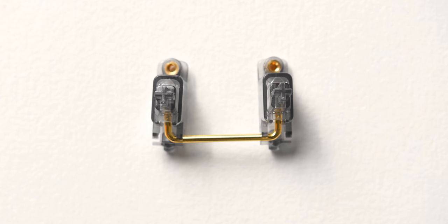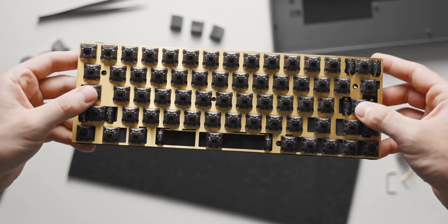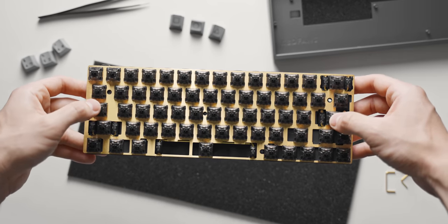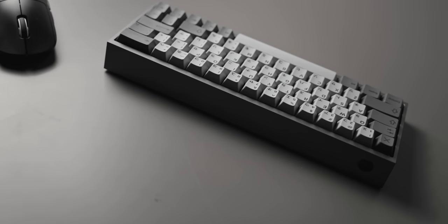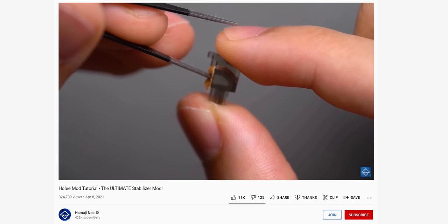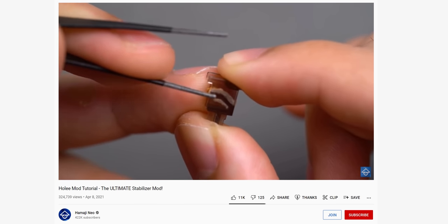I also added the KBD fans sticker foam to dampen the contact of the stabilizer stem against the PCB, so bottoming out the spacebar and backspace won't sound as harsh. With these few mods the backspace, enter, and shift key sound really solid — no rattle or ticking at all. The spacebar did require a lot more tuning as it was a little unbalanced at first, but to fix this I did the holy mod — which I'll link below — and that just involves adding a bit of padding inside the stem where it connects to the wire, making everything feel super solid with no rattle.